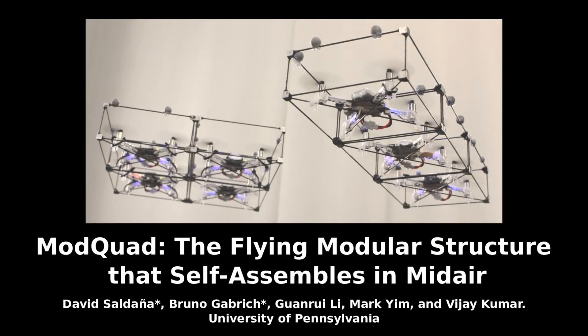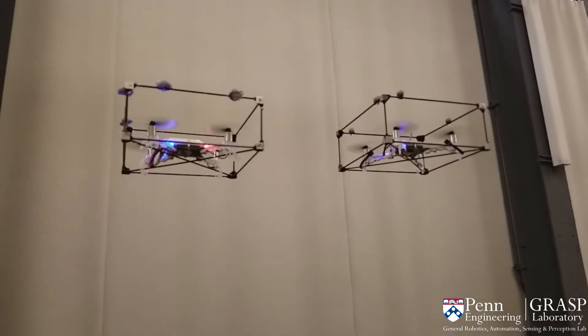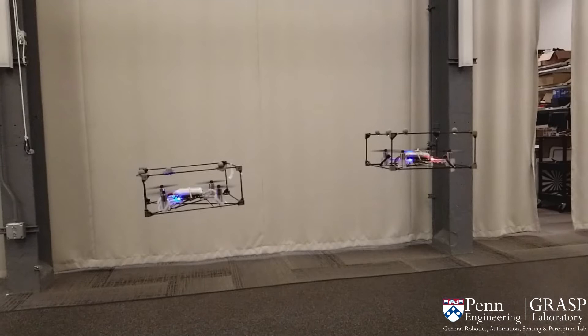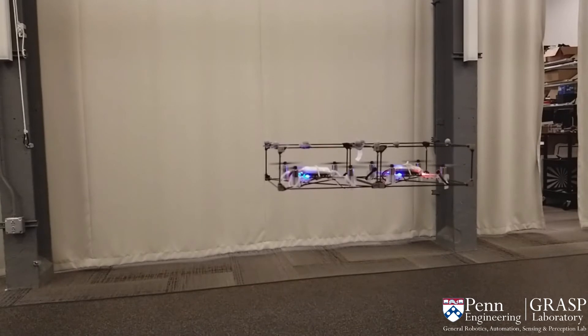We introduce the ModQuad, a novel flying modular robotic structure that is able to self-assemble in mid-air and fly cooperatively. Multiple self-assembly robots have been shown in the robotics literature, but none of them can assemble in mid-air. In contrast to assembling on the ground or on water, docking modules in mid-air offers a relevant advantage by enabling a more rapid assembly process.